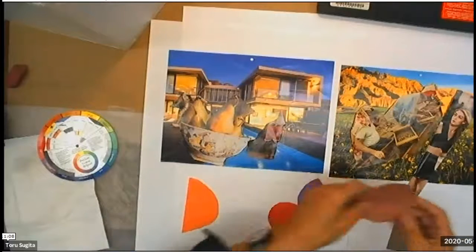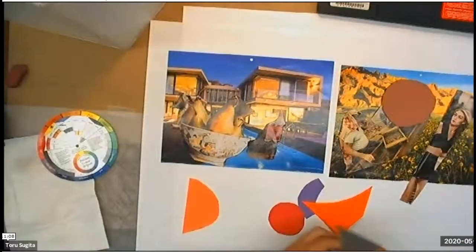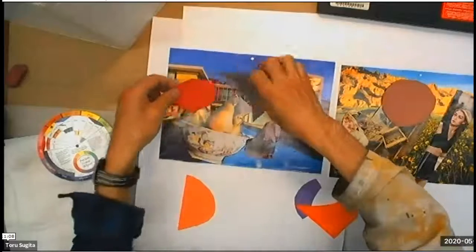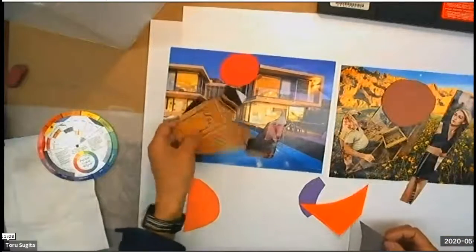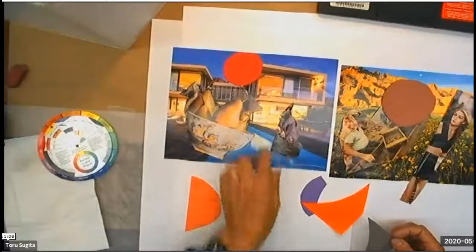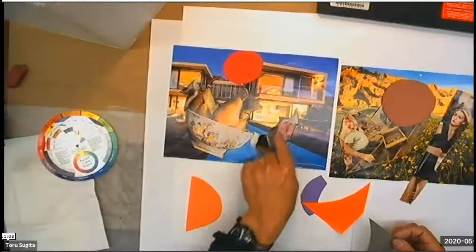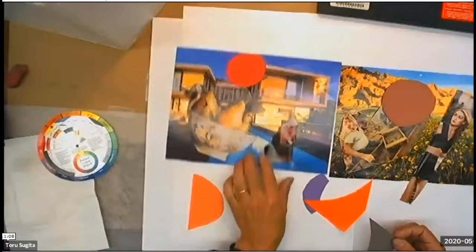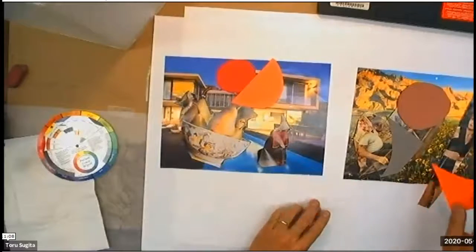Maybe you can have some additional shapes — maybe this one is a little bit too big so I can just have something here. Sometimes when you cut a magazine, the back side can be more interesting than the front side. I cut this image to get the shape of the leg, but when I flipped it, there was something more interesting in the background. So start to think about what kind of collage you can make.